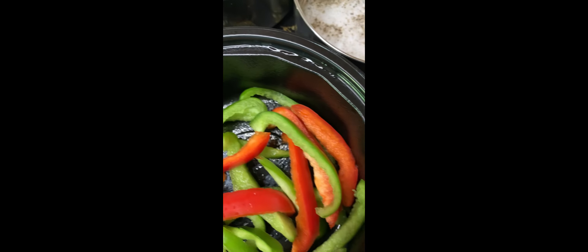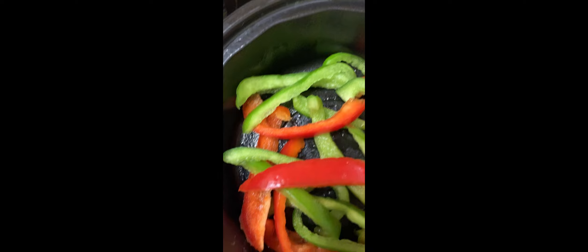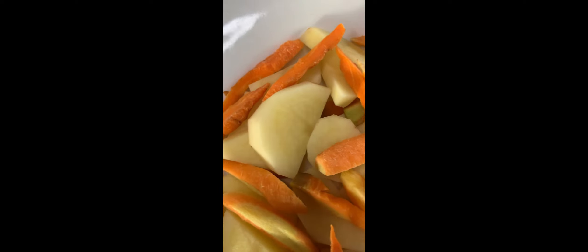These are the ingredients that we will be using today. Here we have our chicken already washed and cut in pieces. Over here we have red and green bell peppers. We have our homemade sauce, and we have some potatoes with carrots.